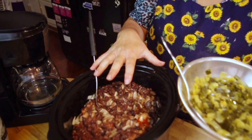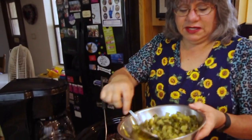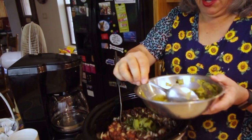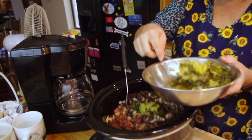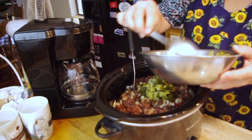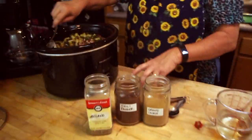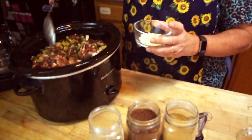You can spice this recipe up as much as you want to. If you really like it spicy, add spices, add hot sauce, do whatever you want to make it spicy. Use a really hot salsa if you want to. It's so easy to make and so absolutely delicious. Just a few more ingredients to go — doesn't that look yummy?